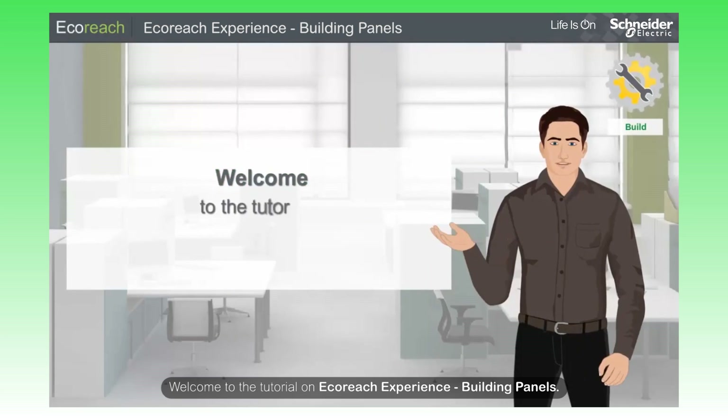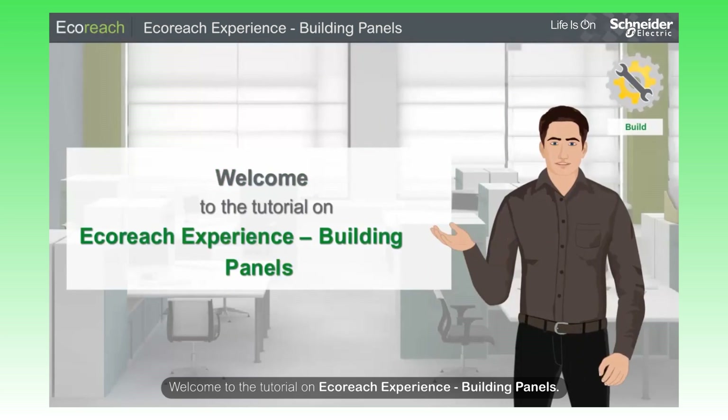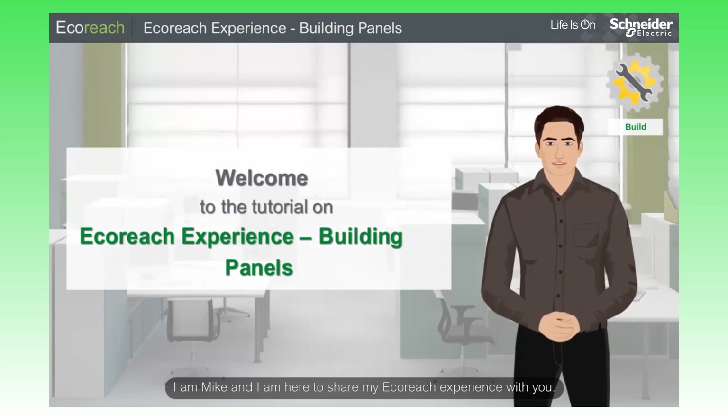Welcome to the tutorial on EcoReach experience building panels. I'm Mike and I'm here to share my EcoReach experience with you.